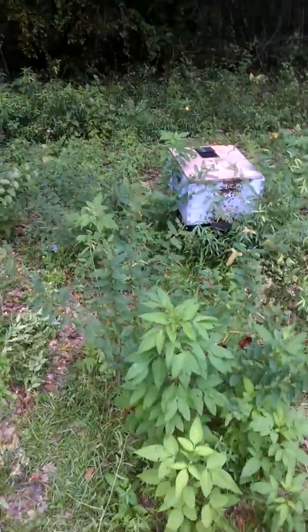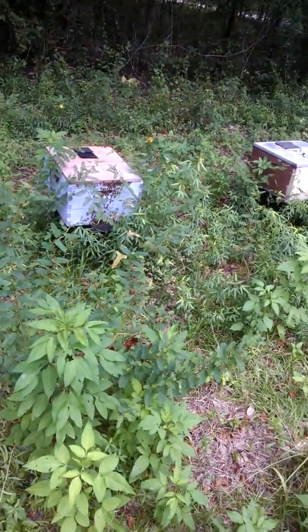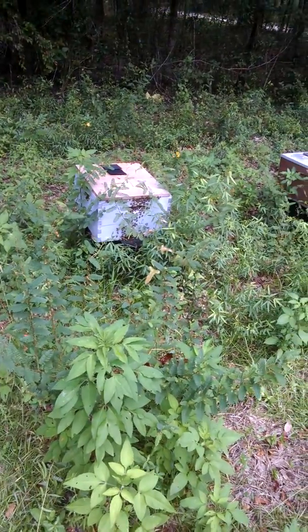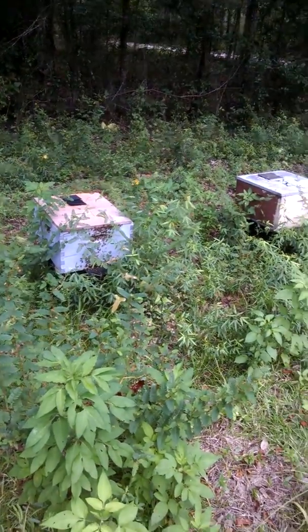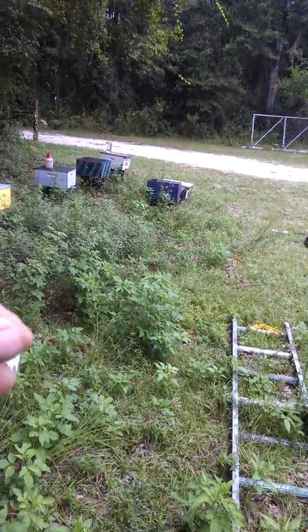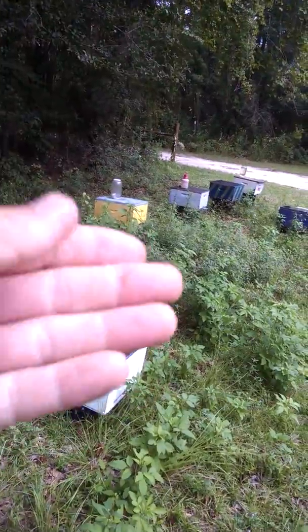Happy Friday! I'm just touching base with everybody, seeing what y'all are doing. What I'm up to today is going through all these boxes, going through my nucs and upsizing them.